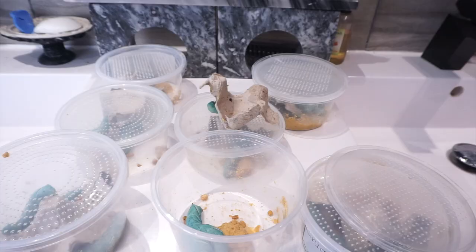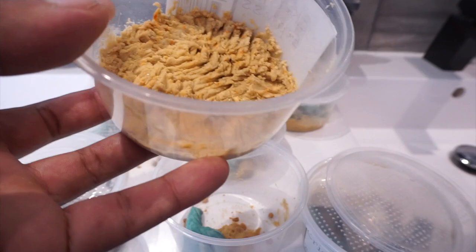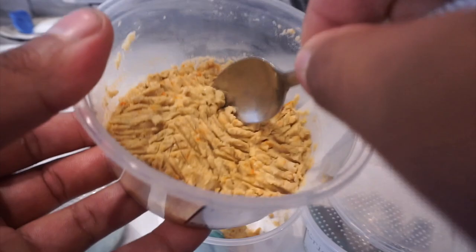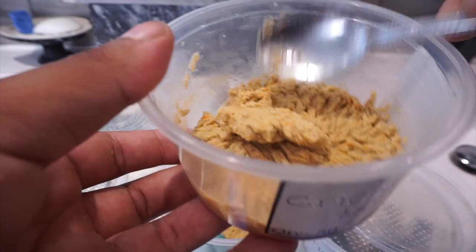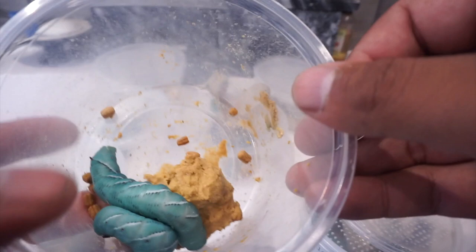Right here is the mixture I made. All I did was put one part of the Repashy mix and one part water, then put it in the fridge so it turns into almost a jelly-type form — you can see I can cut it. I took it out of the refrigerator and let it rest for about five to ten minutes so it could reach room temperature.